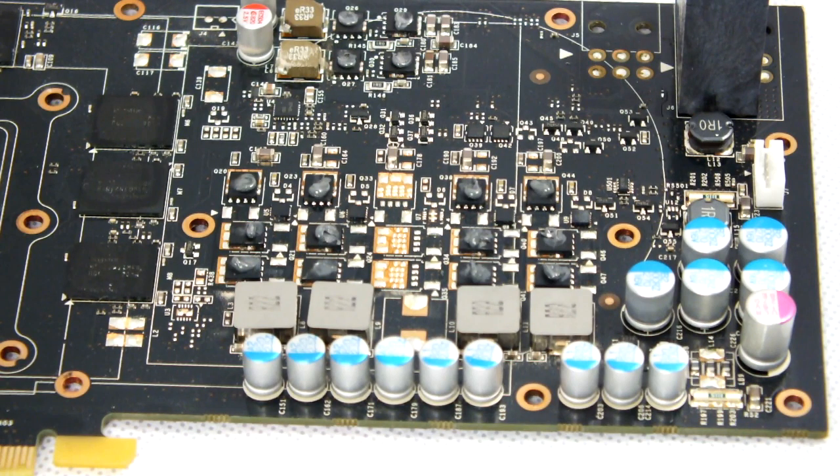The next step is cutting the supplied thermal pads and placing them on the card. EK recommend a small amount of electrically non-conductive thermal paste on the power phase regulators along with thermal pads to further aid performance. EK provide you with more than enough thermal pads for the job, and a good tip is to check against the thermal pads on the stock heat sink to double check all critical points are covered.